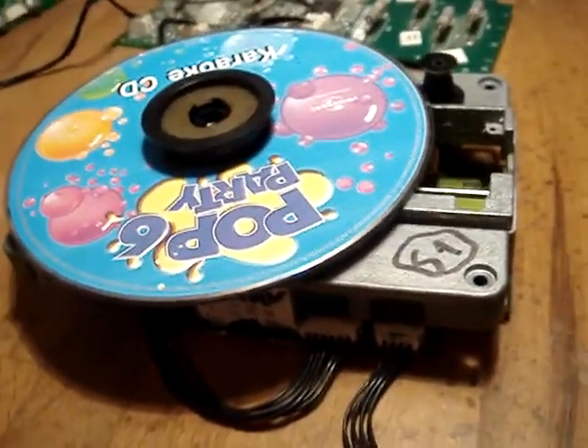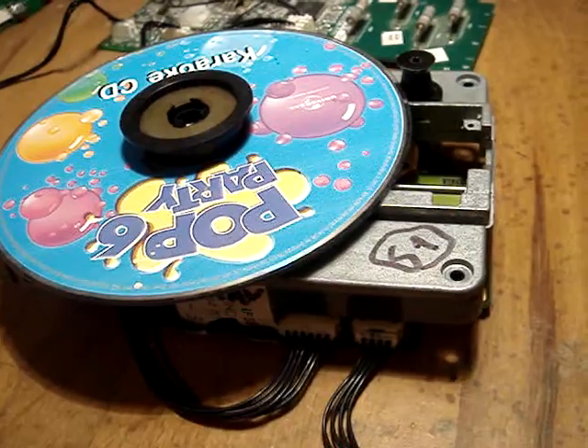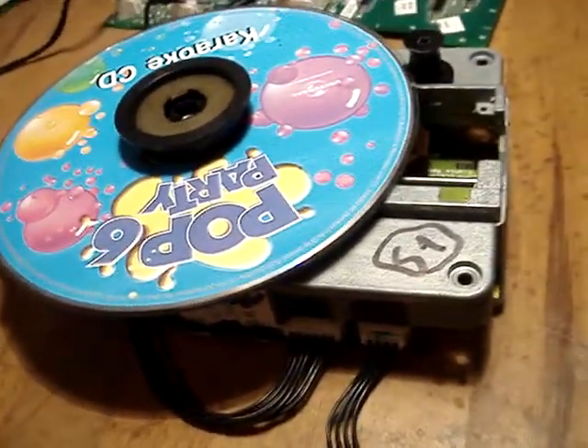Basically I've taken it apart. I checked it before I've done any work, obviously, and it was dead as a dodo. So I've taken it apart.